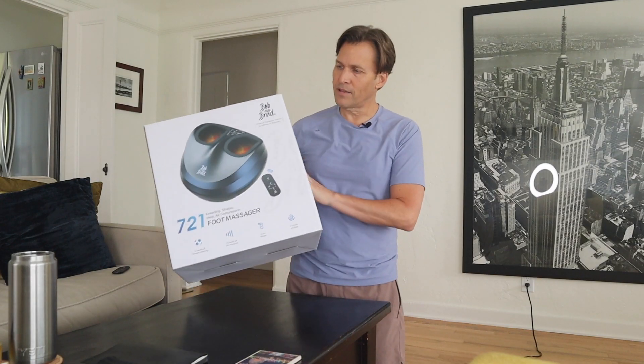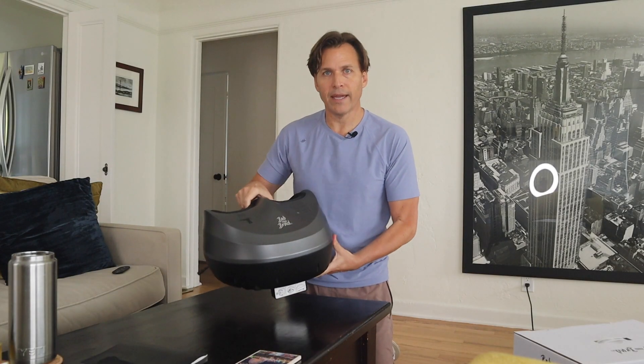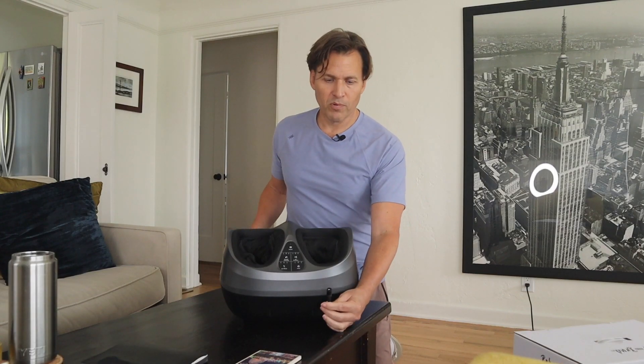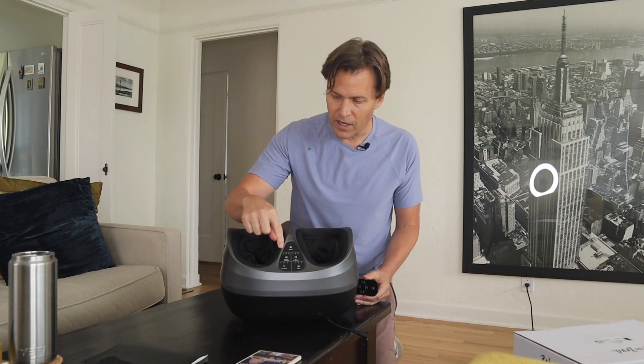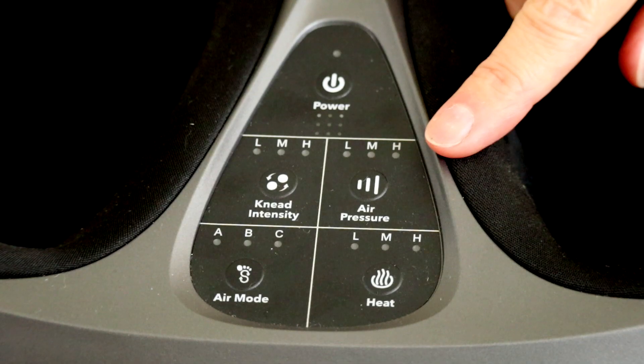Here is the massager. It's pretty light. As you can see, it has different modes on it. What I really like is it has a remote, so you don't have to go down and press any buttons — you can just use the remote while you're sitting in a chair or on the couch. The connection is super easy: you connect a power cord, which is included, into an outlet and you're ready to go. It's got different phases of kneading intensity: low, medium, and high. It's got air pressure: low, medium, high — which basically squeezes your foot more or less with air pressure.